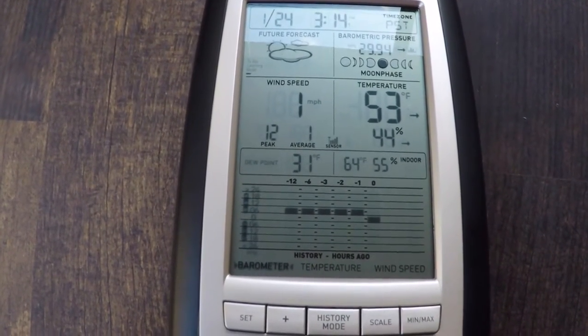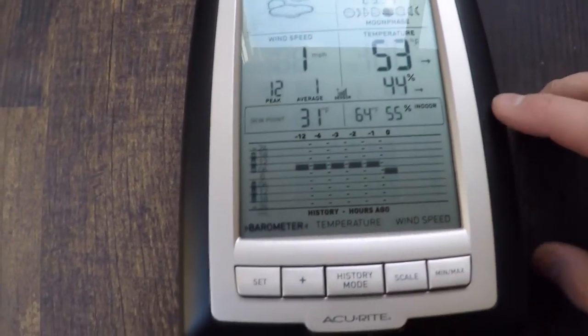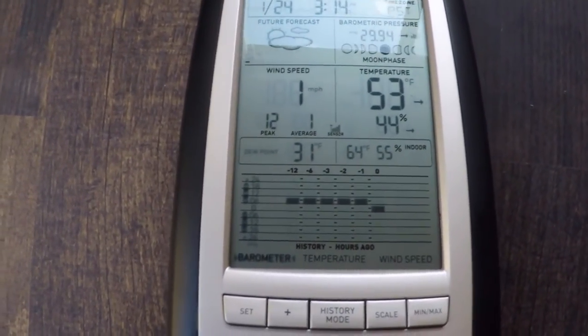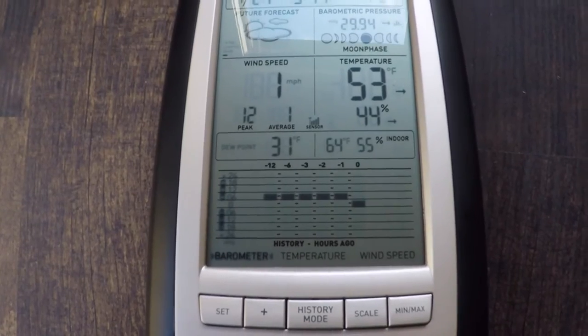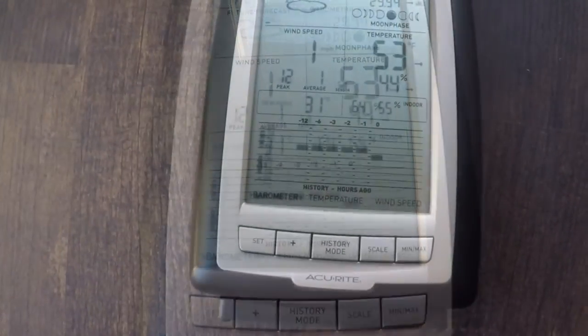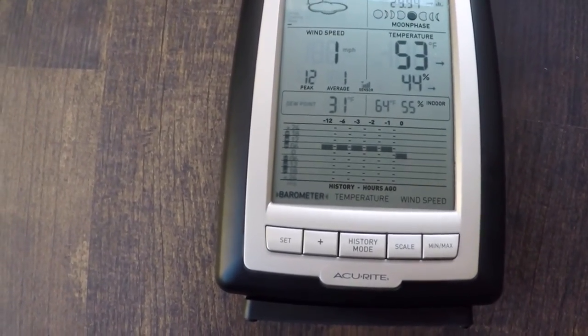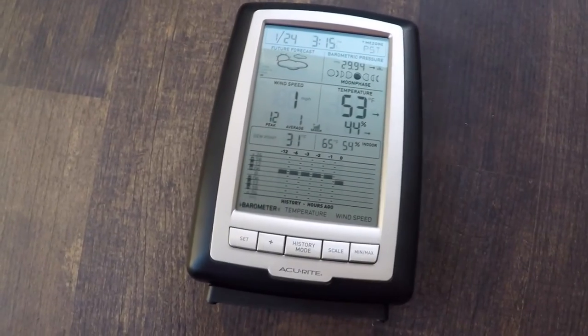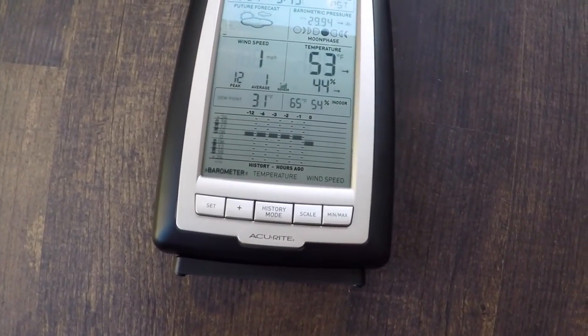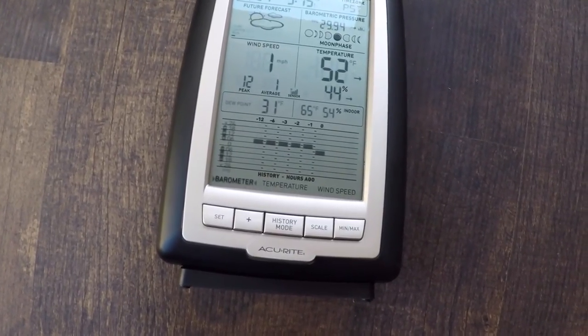It says it's 53 degrees outside. It gives you your indoor temperature as well, and your humidity — like what it's done throughout the day, whether it's got warmer or cooler. But yeah, it's a really simple install. It's an accurate weather system and I'm excited to see how it works.